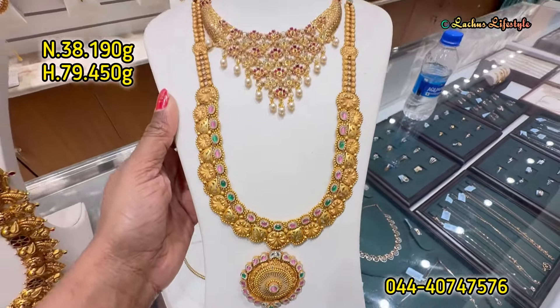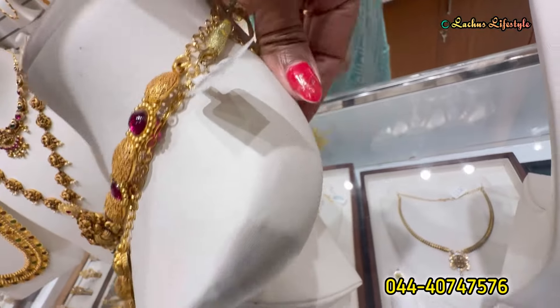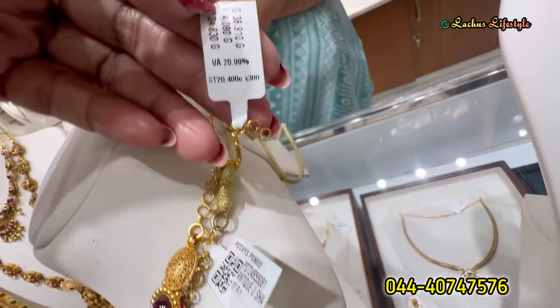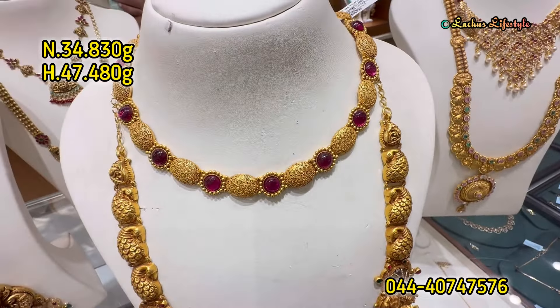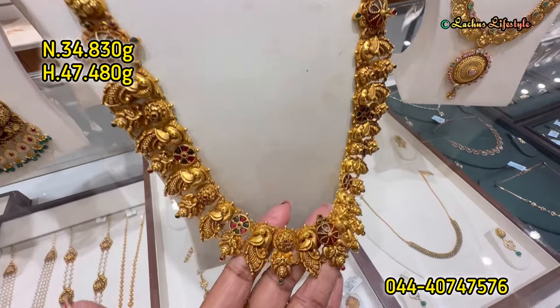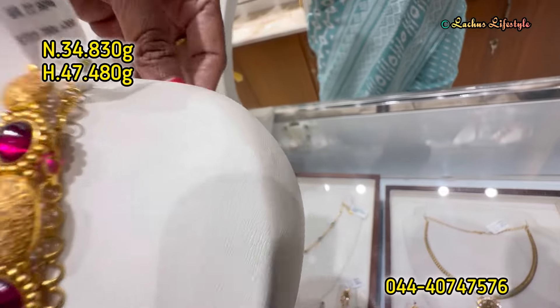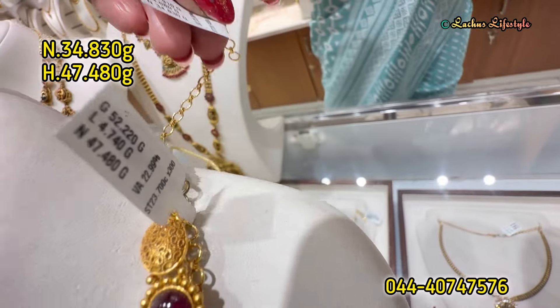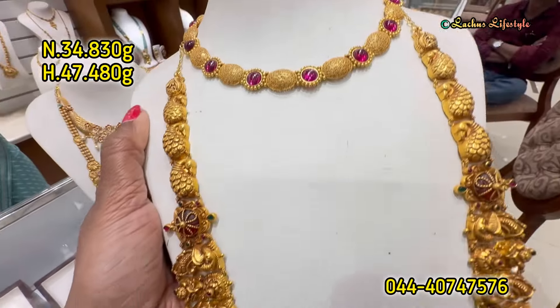This is a newly launched collection in the harem with a Persian ruby color and stonework. It has a back chain. This necklace has a very grand and super moving design. This haram is an absolute stunning design, lightweight with deep work. The necklace is 47 grams and the haram is 34 grams — a great model design.